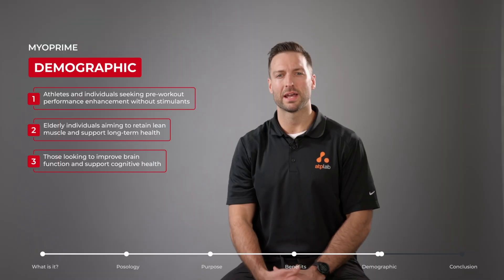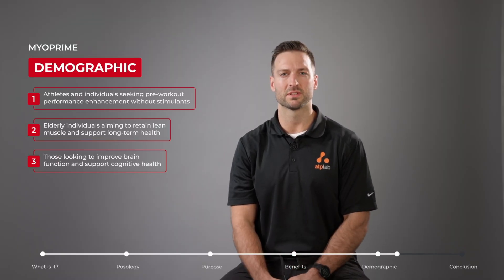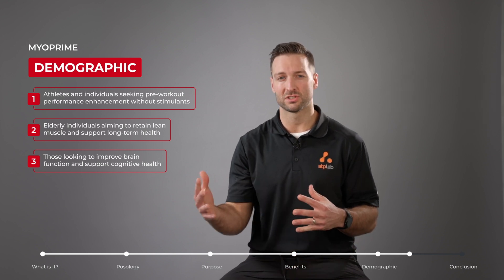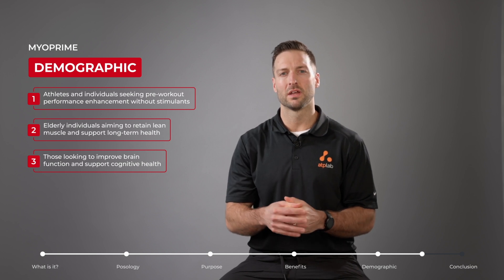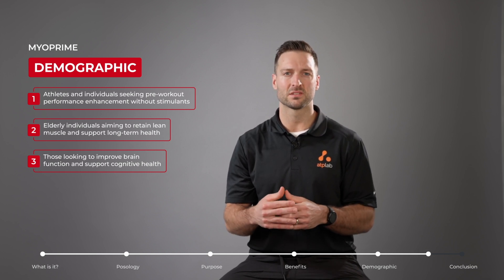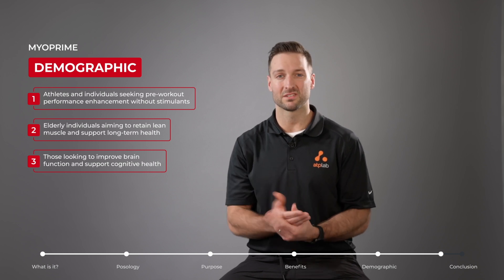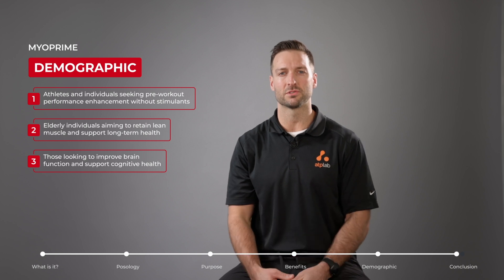Myoprime can be used by anyone who wants to support pre-workout performance without the addition of stimulants — this includes athletes but also everyday individuals who want to experience gains in the gym. Additionally, because of the lean muscle support and brain health benefits, Myoprime can also be a useful supplement for elderly individuals.